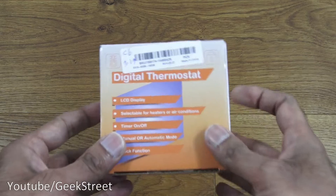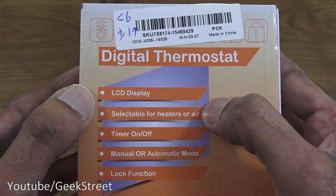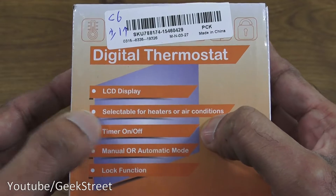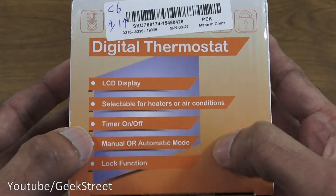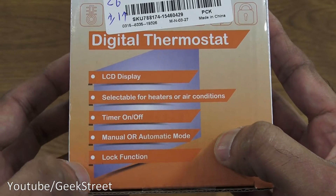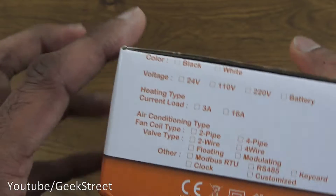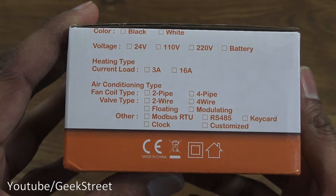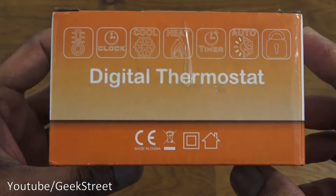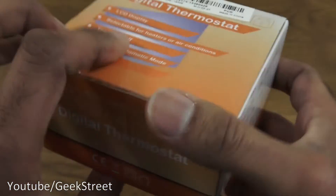It comes in a compact box with some details about the product. It has an LCD display, selectable for both heaters and air conditioners. It's got a timer, on/off manual or automatic mode, and a lock function as well. Very simple packaging overall.